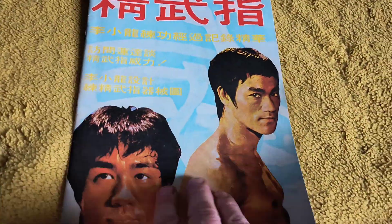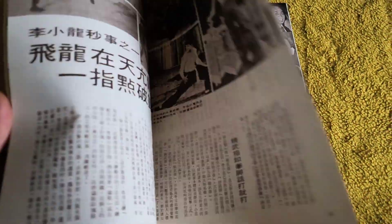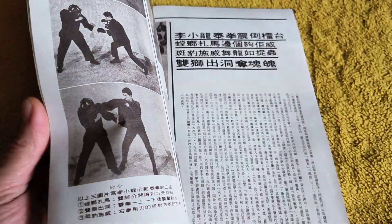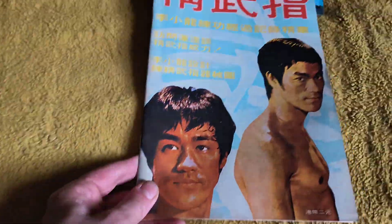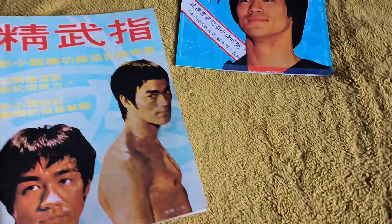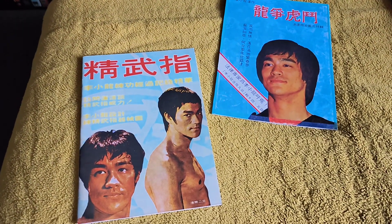And this one covers the exact same content but is very cool as well. Honestly I'd love to have the originals, but the originals — especially from Hong Kong and Japan — are very hard to find and can be quite expensive. So there you go, two very cool replica magazines. Thank you for watching and bye for now.